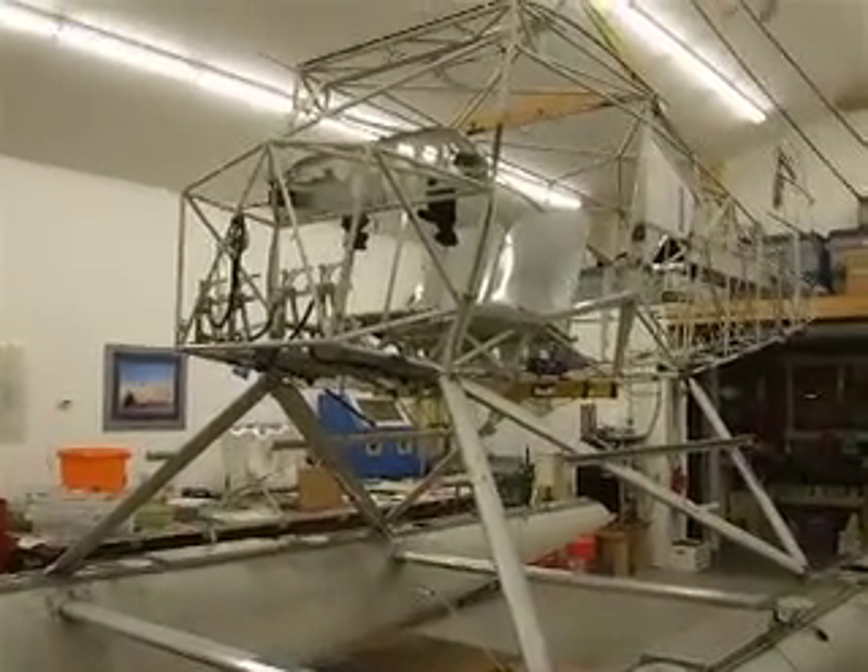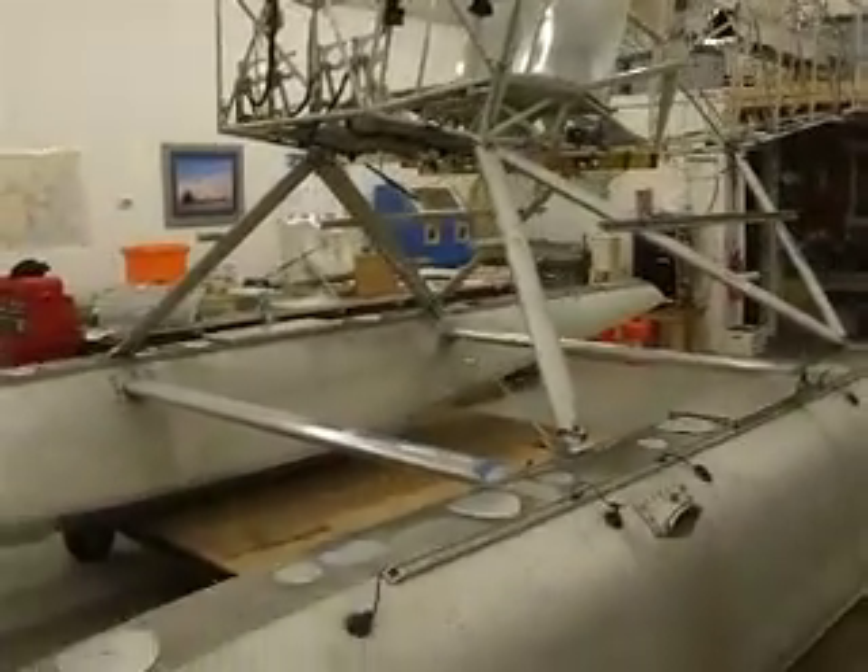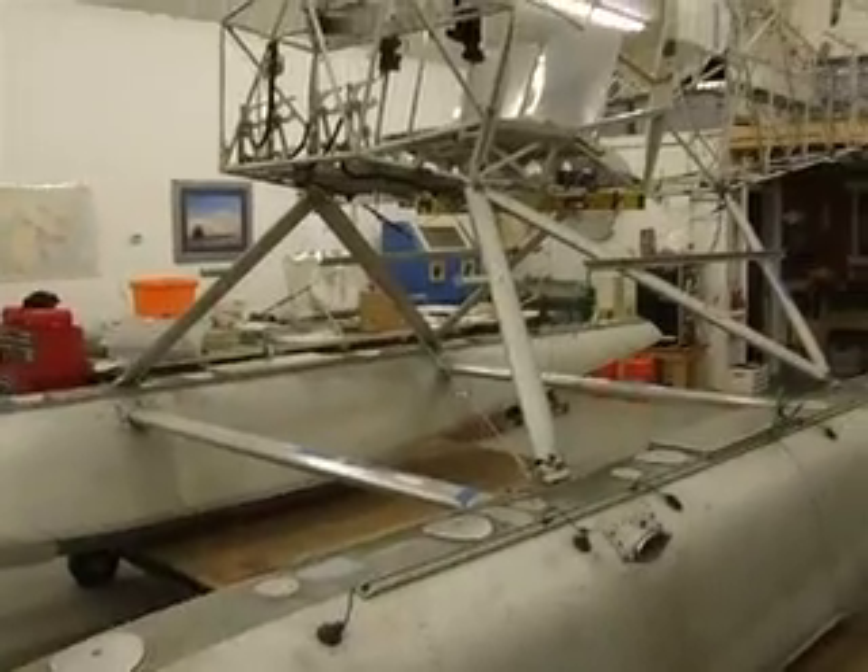Here we are in sunny Soldotna, Alaska, with Rob Taylor, bear hawk builder extraordinaire.